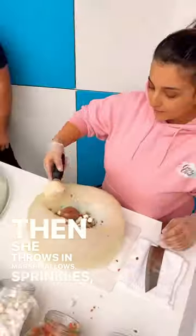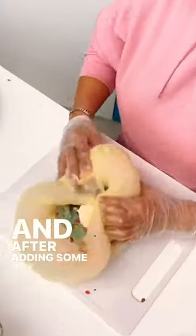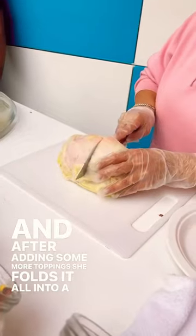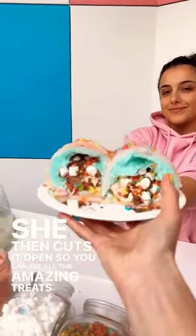Then she throws in marshmallows, sprinkles, chocolate ice cream, and of course a scoop of vanilla. After adding some more toppings, she folds it all into a burrito. She then cuts it open so you can see all the amazing treats inside.